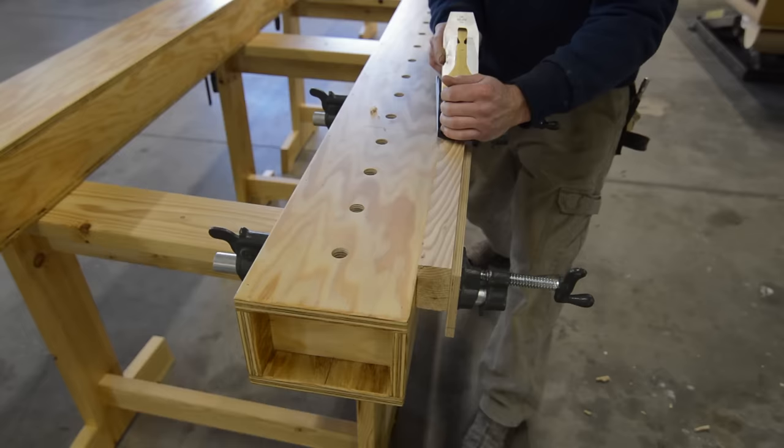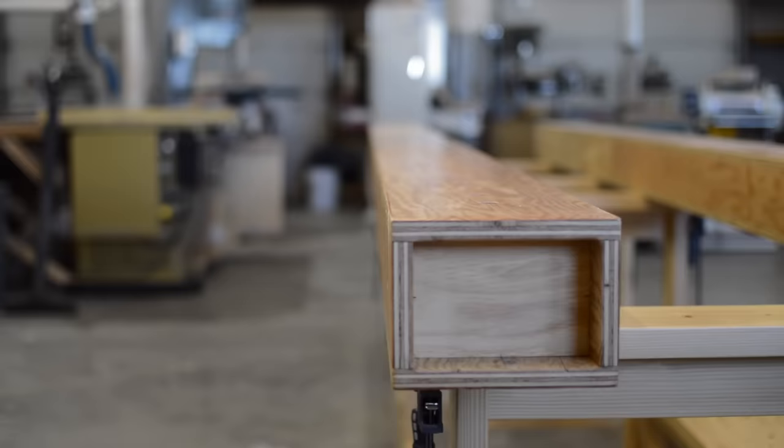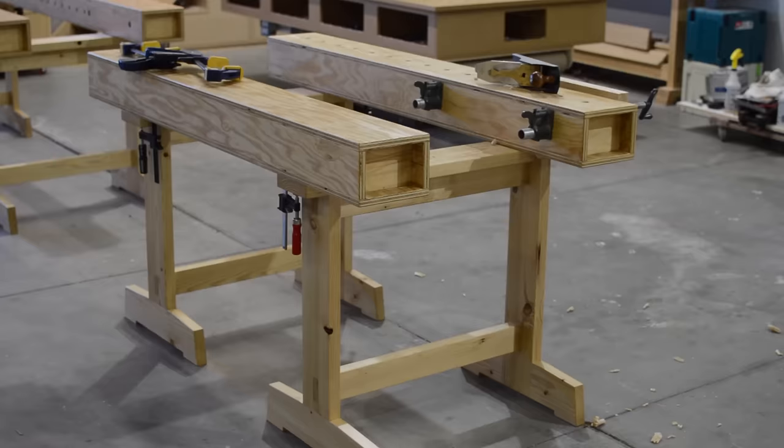I also added a pipe clamp vise, and this thing is surprisingly stable — it's good enough to hand plane on. If the floor happens to be out of level, a couple of shims can ensure that the beams are coplanar. A nice flat reference surface helps ensure that glue-ups are nice and flat. Here's the main event for me: I sized everything to fit these 24 inch clamps conveniently. This takes care of 90% of my cabinet doors, drawer boxes, panel glue-ups, etc. And with a little bit of effort I can of course glue up larger stuff.